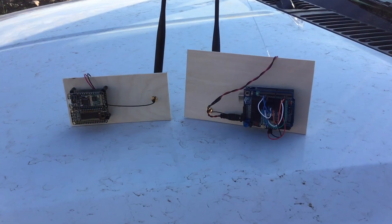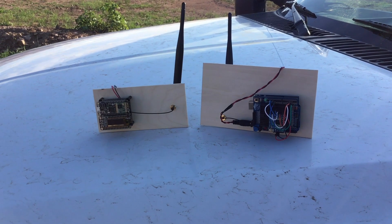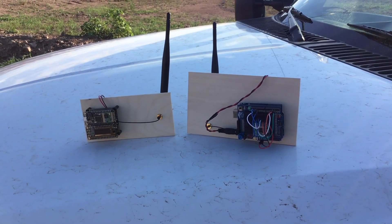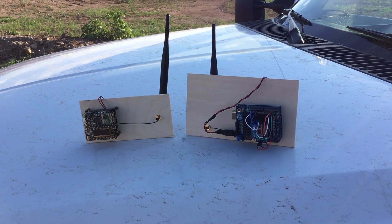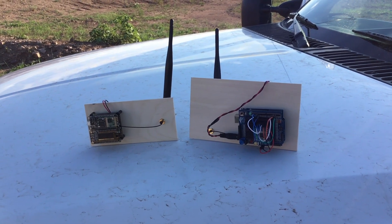While we're out here I thought I'd try these little LoRa radios that I demonstrated in a prior video. The idea behind these is we can basically use a radio signal with an Arduino to transmit low-bandwidth data over very long distances.